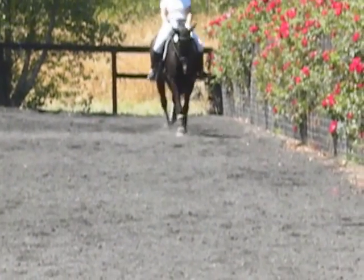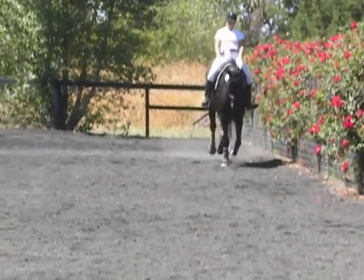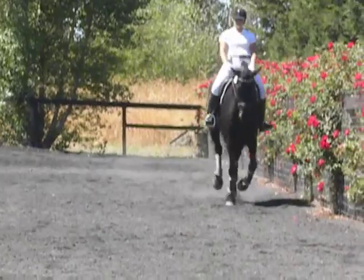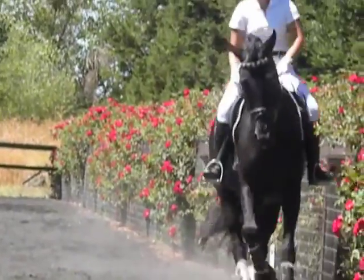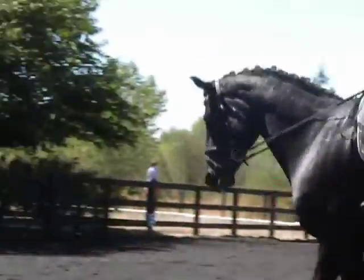Beautiful. Give the rein back. Step down and canter. Okay, make a rein change out of the next corner. Trot at X.